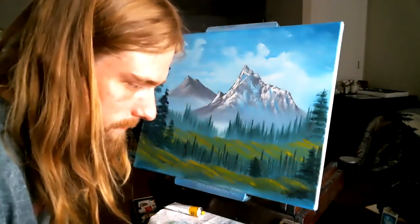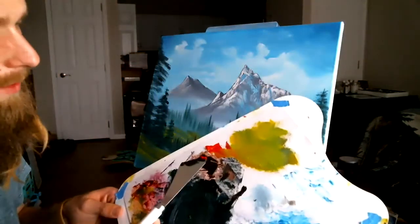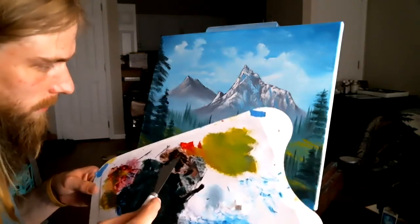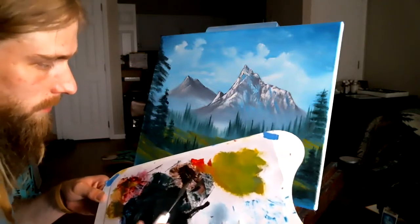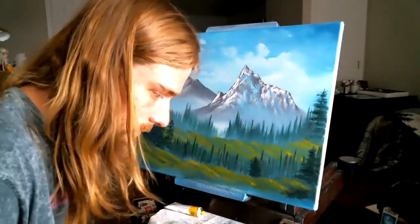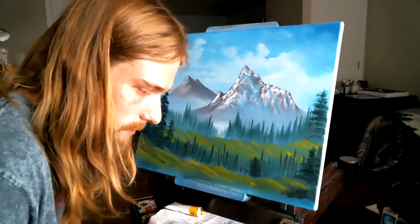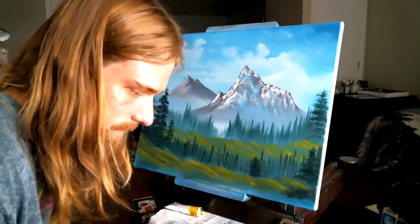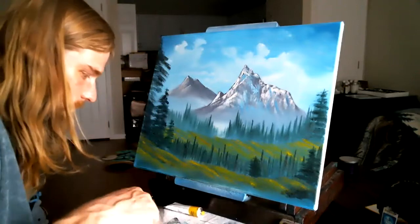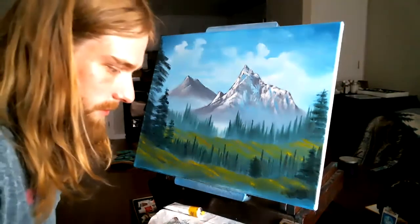Let's take a big chunk of Van Dyke, grab some bright red. Van Dyke Brown and red are friends of mine — I like to mix them together. Just mix those in, there we go. Then when we add highlights it'll be beautiful. Pull that up, smash it off the backside of the knife, put it back down, wipe off the knife. And let's make ourselves a path here.